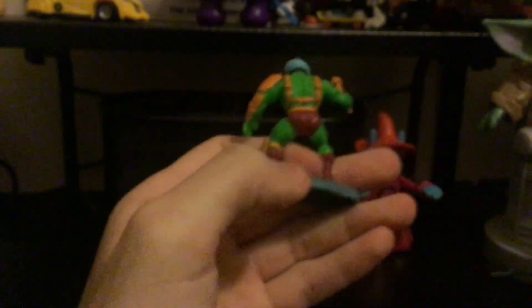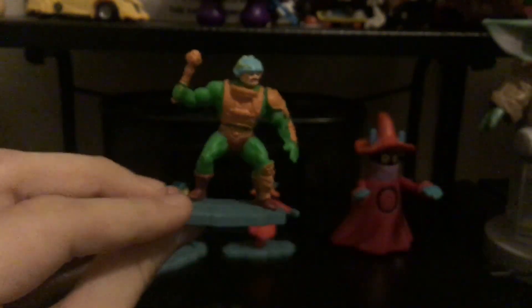He doesn't have any articulation, but that's cool. Next up we have Man at Arms — I think they call him Man at Arms. He's nice detail, very vibrant and bright.